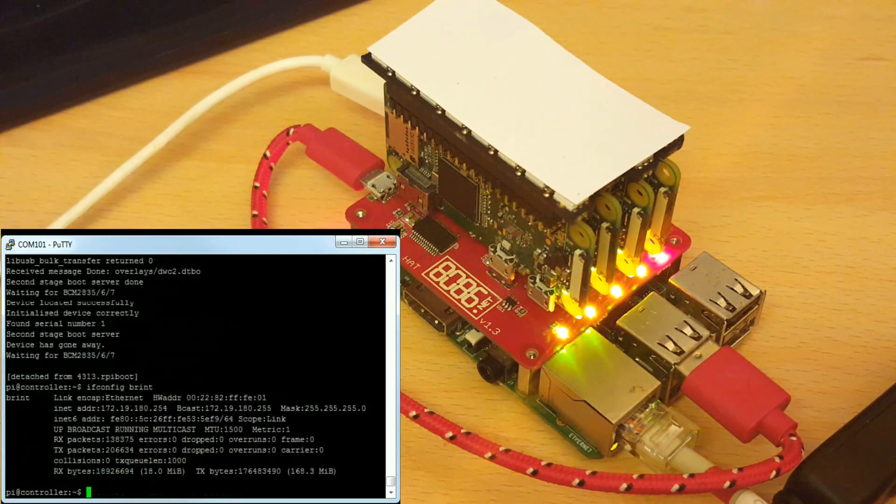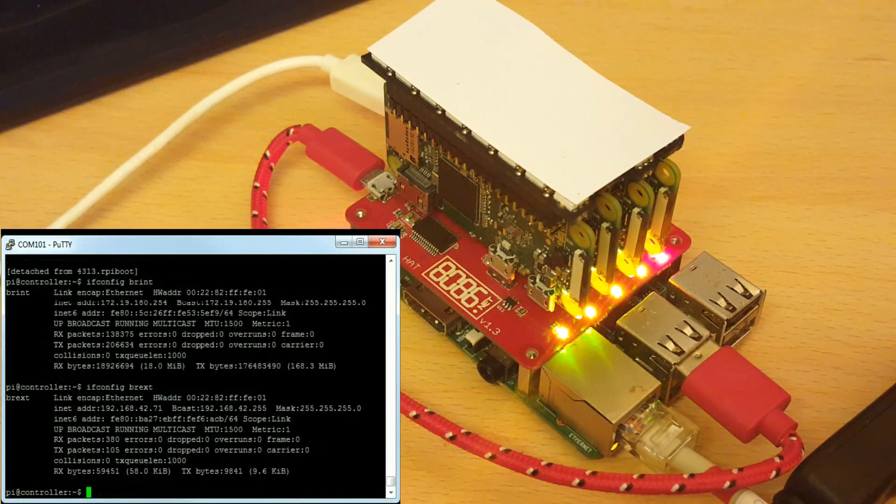The internal network uses the bridge brint, which has the IP 172.19.180.254 on the controller and .1 to .4 on the PI zeros. The external bridge is now called brext rather than br0 and works in the same way as the normal cluster hat image, bridging eth0 of the controller PI with the external network on the PI zeros.